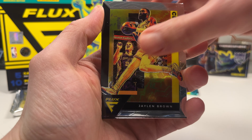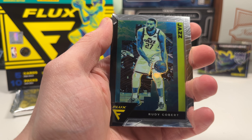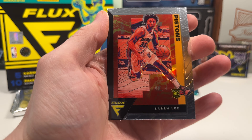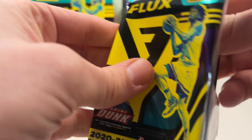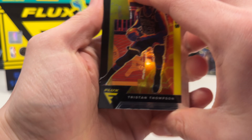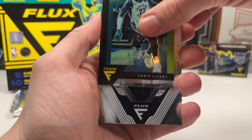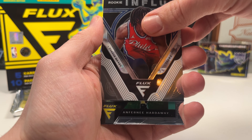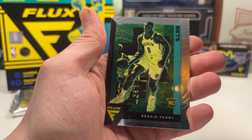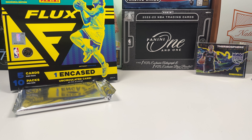We got Jason Plumlee, Jaylen Brown, AD, and Rudy Gobert — and there's Saban Lee again. Last pack — I'm happy with the Halliburton, not so happy with the Saban Lee auto. We got Justin Thompson, another Tyrese rookie in Flux which is cool, Anthony Hardaway on the throwback, and Reggie Perry rookie.